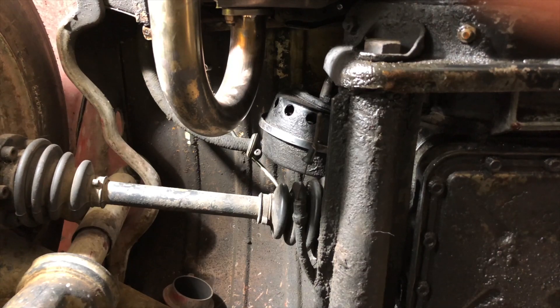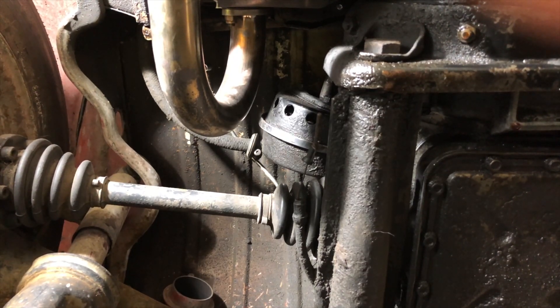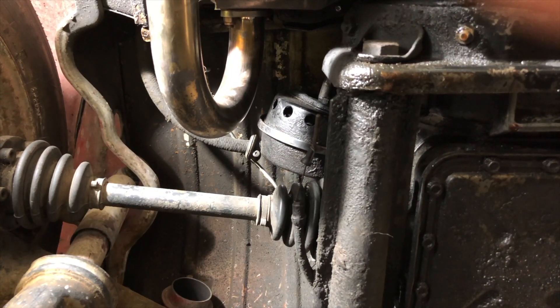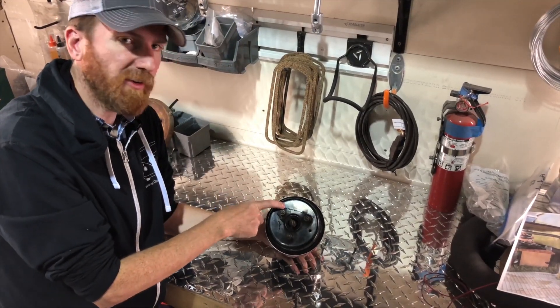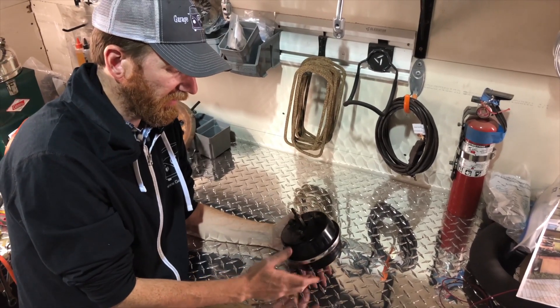We do have a second one out on the bench and we're going to show you how to bench test your clutch servo to make sure your bladder is still holding a vacuum. For the purpose of our test we are showing you with a spare unit removed out of the car.